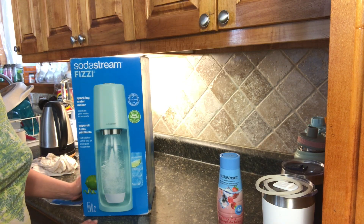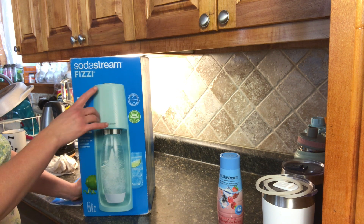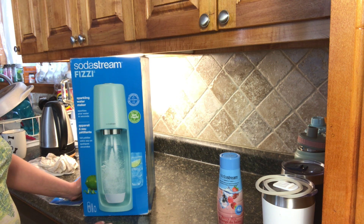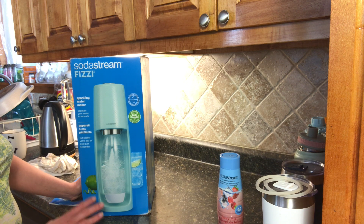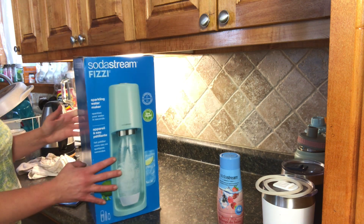Hi everyone, welcome to our channel. I'm going to be doing a review today on the SodaStream Fizzy. It is a sparkling water maker and I got this as a gift a while ago and have been meaning to open it. I'm going to show you what it includes, additional things you can purchase for it, how it works, and my opinion on it. So let's see what it has to offer.